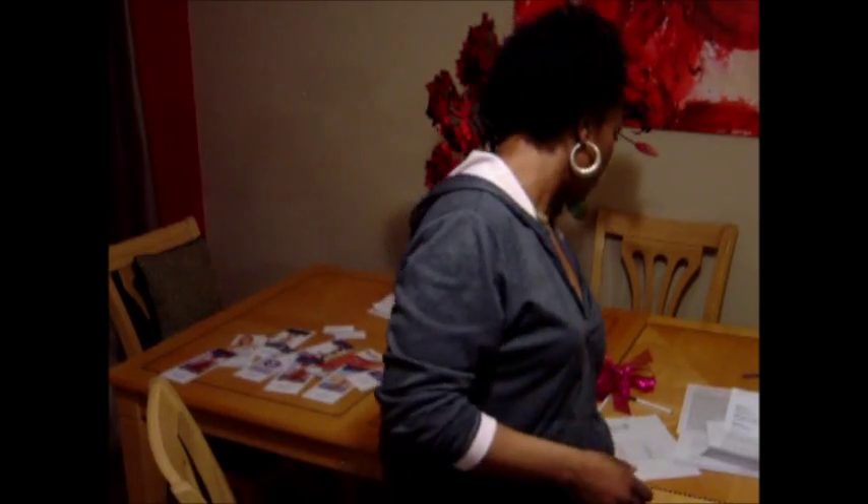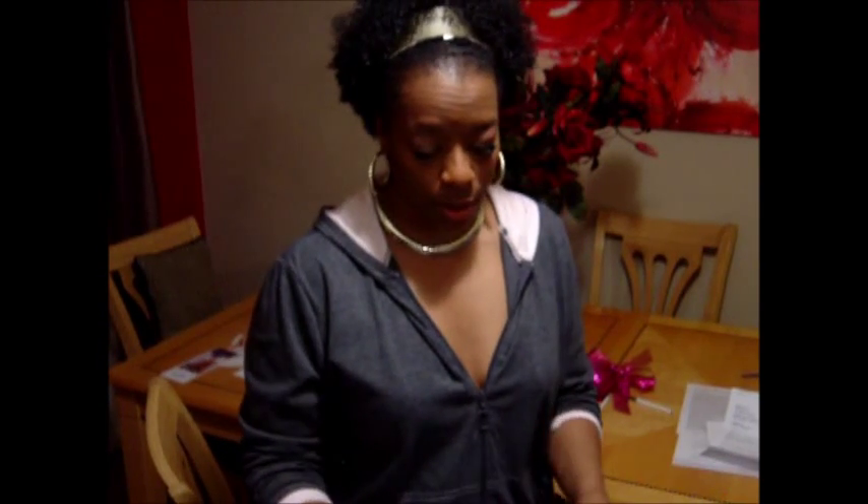Hi ladies, this is Tammy again. I just wanted to finish talking to you guys about your breast implant measurement conversion. I will be posting a measurement conversion chart at the end of this video so that you can determine what size you wanted.